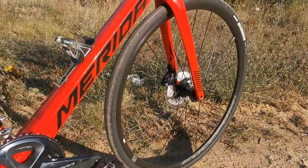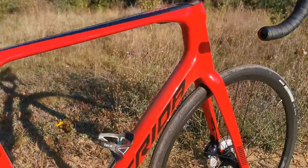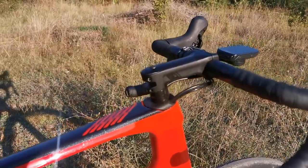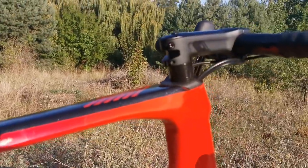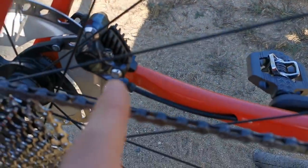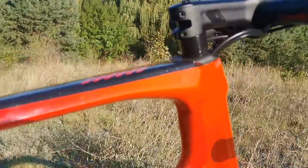Internal cable routing, guys. If you've seen me — because I stripped this bike of all the components and built it once again — that means I had to cut these housings and route everything through the frame.